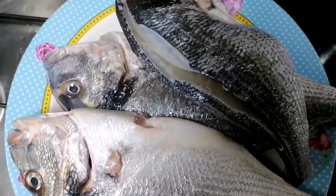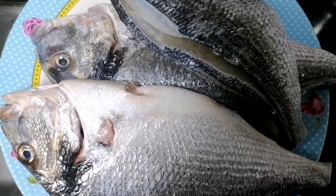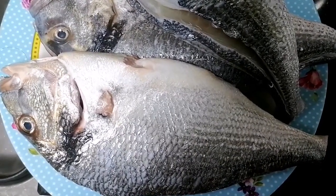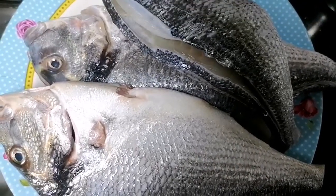I am going to cook these three. This fish is in the main menu. I am going to cut these fish. Let's do this also.